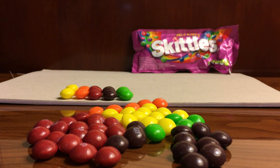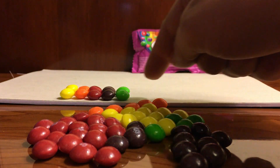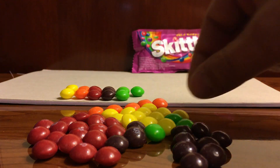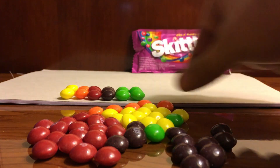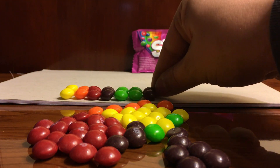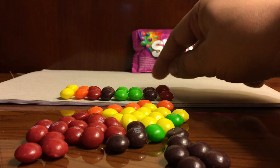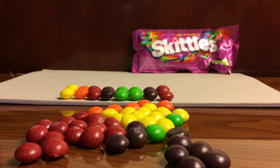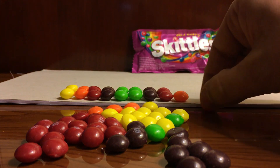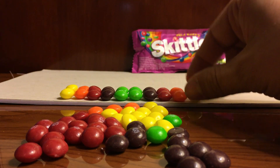That looks so colorful! Do you think we can reverse that and continue to build the line? Okay, let's go ahead with green, then brown, then red. So which color is next? Yes, you're right — orange! And which one is the last color? Yellow — that's right, good job!